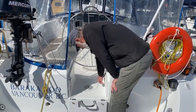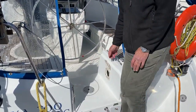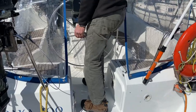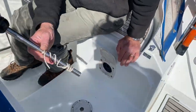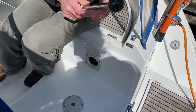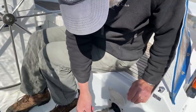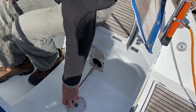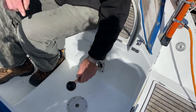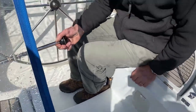This is the manual bilge pump, and the handle for it is stored inside the propane locker. You stick the handle in and pump away — you can hear it pumping. There is no water in the bilge currently. The handle can also be used as a crew disciplining tool.